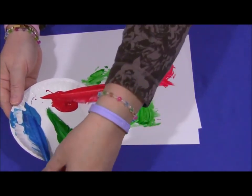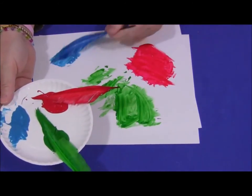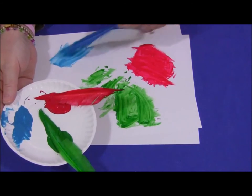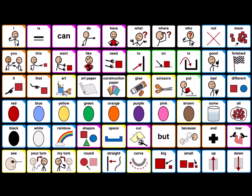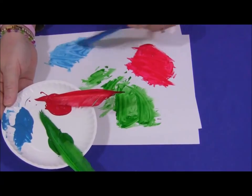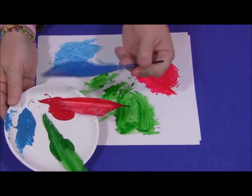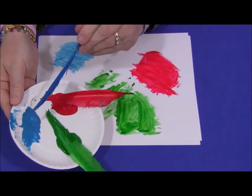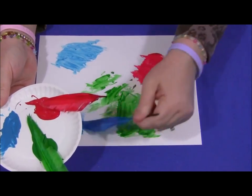I'm going to get a new feather, dip it in the paint and move it across the paper. What colour am I painting with now? I am painting with blue paint on my feather. I'm going to get some more, dip it in the paint and put it on my paper.